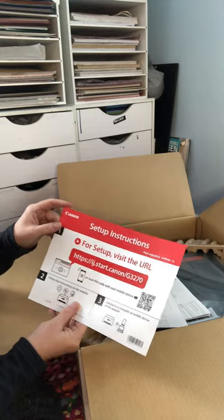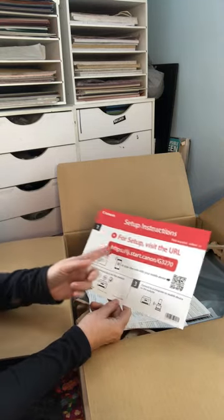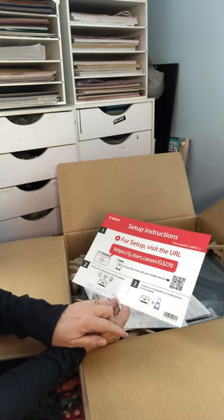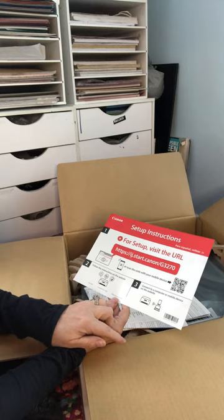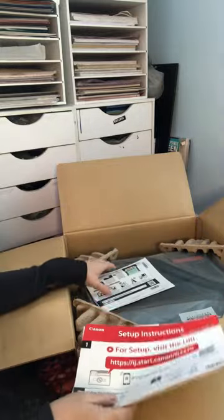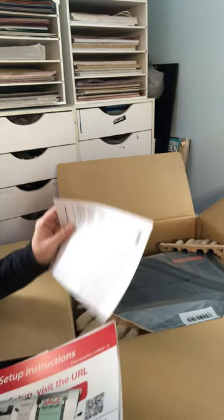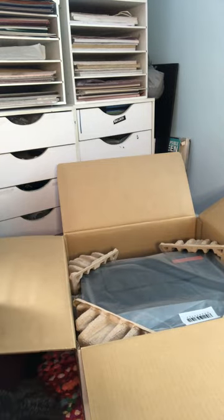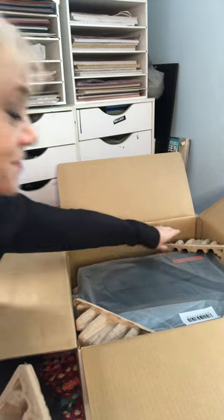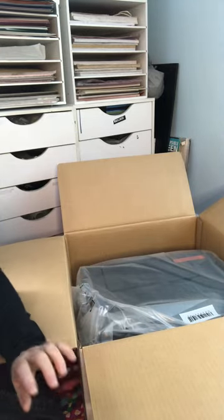For English, turn over; for Spanish, turn over. Alright, easy enough. Go to Canon start or scan the QR on your device, follow the instructions on the website, connect to a computer or mobile device. I'm sure we will struggle with this — I watched some videos of people who have this printer and they said it was very easy, but they don't know me. We shall see.